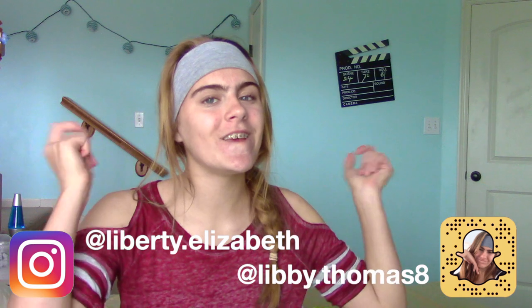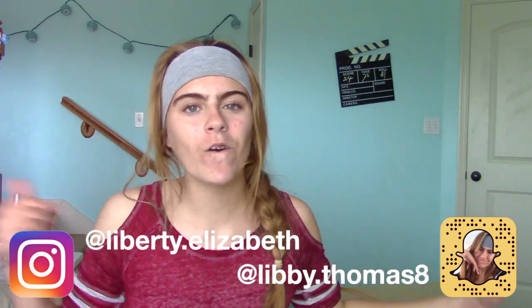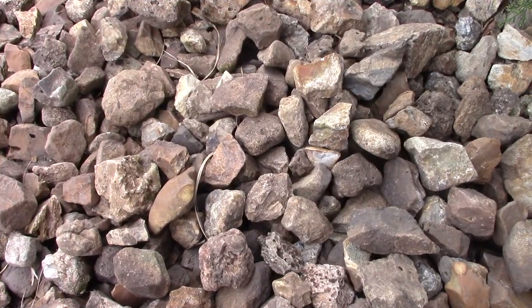I'm extremely proud of myself for this. Make sure to hit that subscribe button down below, share this video, give it a big thumbs up, and comment down below other types of videos you guys want to see. Alright, let's get started.